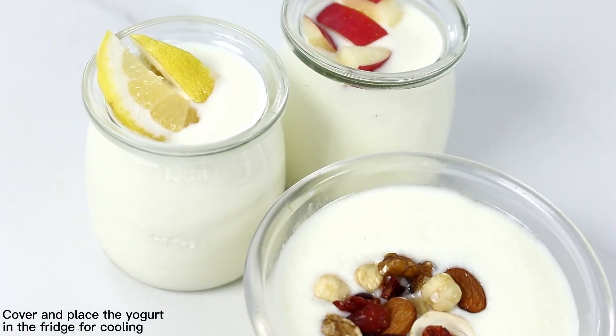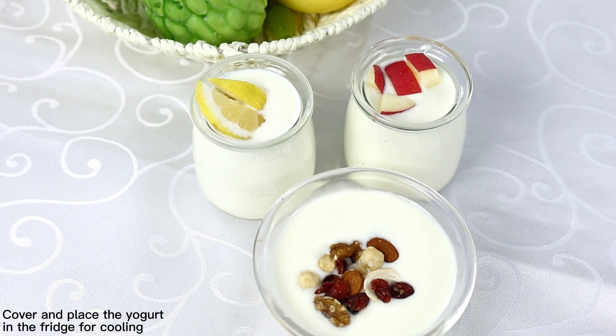Cover and place the yogurt in the fridge for cooling. Enjoy once chilled.